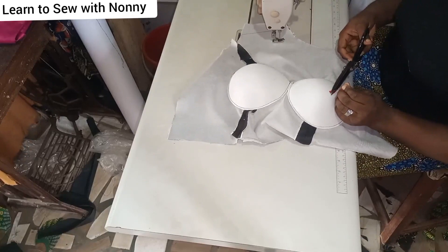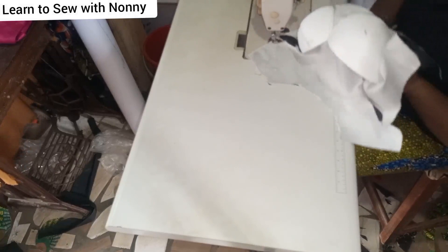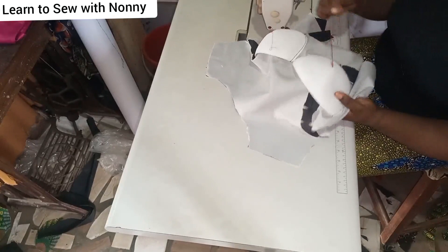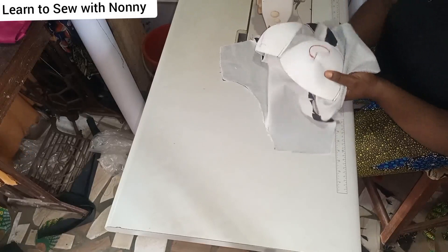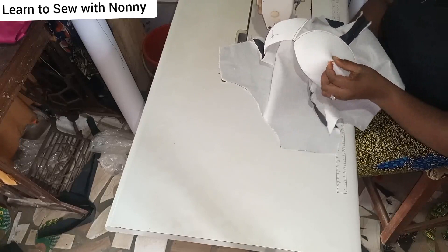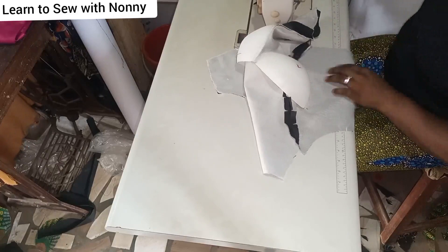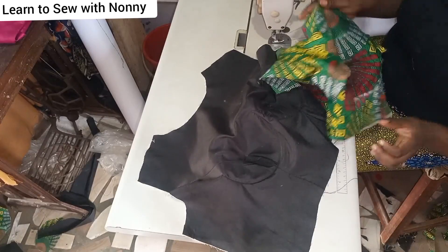When hand tacking, make sure you've made a fist inside before you tack. Use a contrasting thread so you can see what you're doing. Back to the cup sizes: if your bust is 38 and the bust is moderate, use size 38. If you're bust 38 with a fuller bust, use 40. There's no strict formula — work according to the size and measurement of the person. When working for clients, note whether the client has a fuller bust; it helps you achieve better fitting.